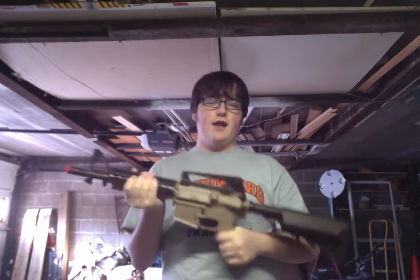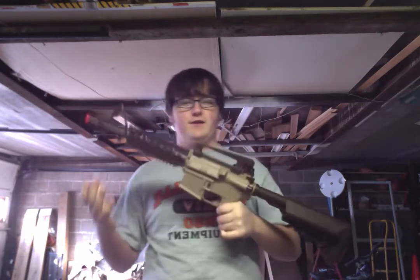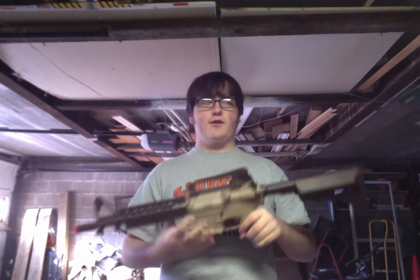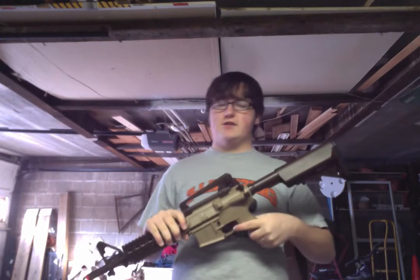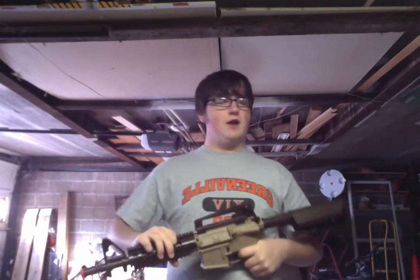Now, this gun claims to shoot 300 FPS — that's what the people who sold it to us said, that's what all the other reviews said, and that's what the box said. I would bet a lot of money this does not shoot near 300. At the most, probably 275. So remember that.